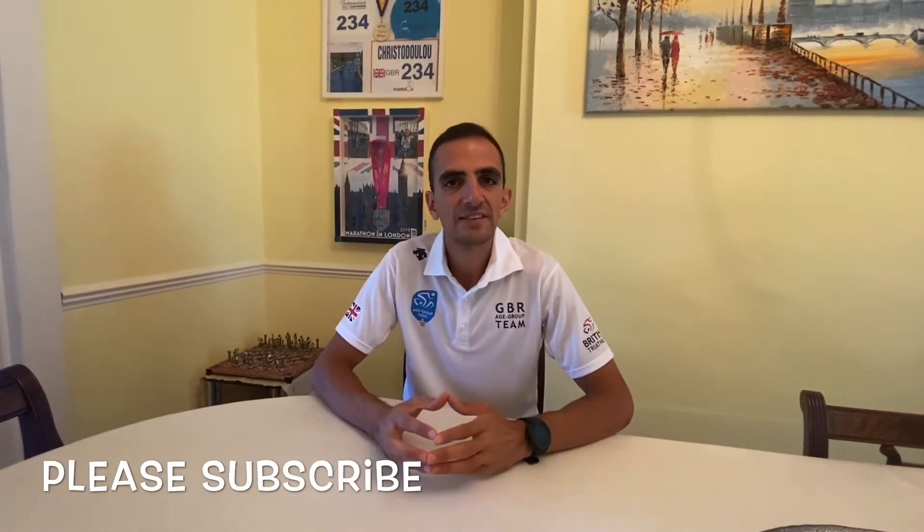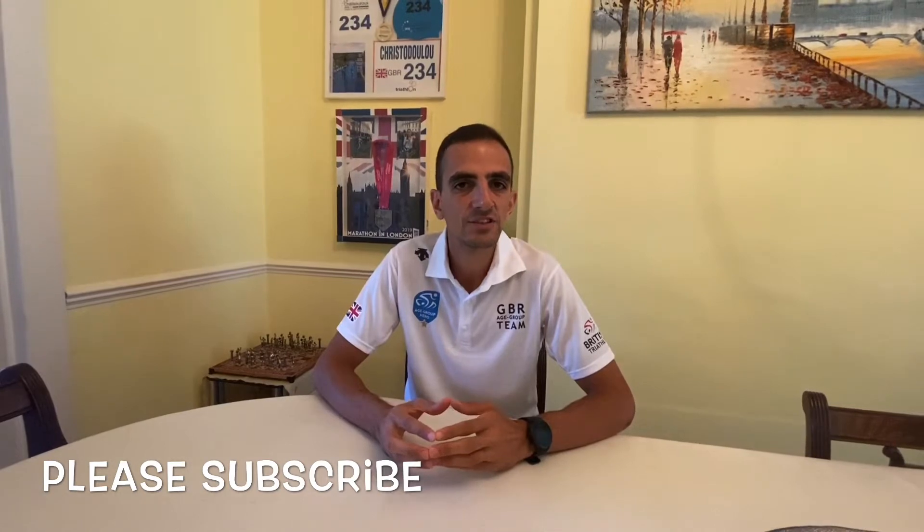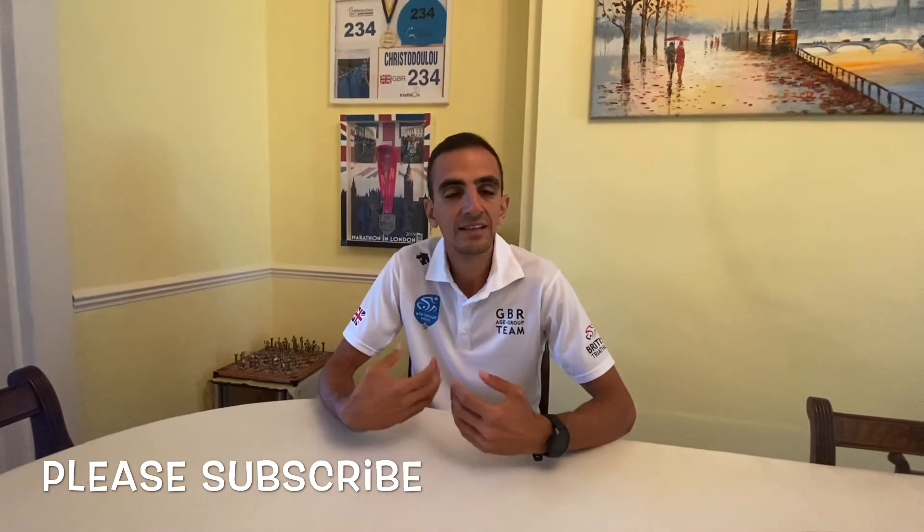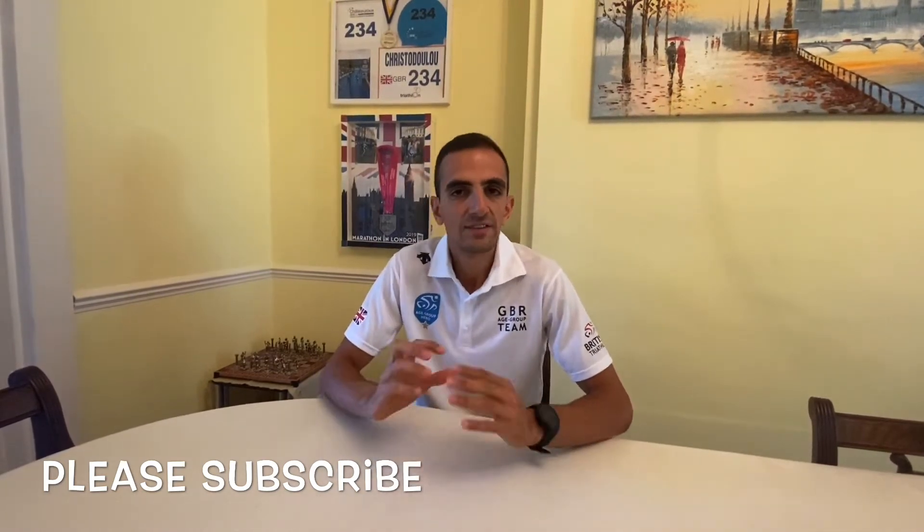Hi guys, welcome back to the channel. Yaz Kristian here, 2019 European and National Aquathlon Champion in my age group. If you're new to the channel, please like and subscribe. Today I will be discussing my go-to sessions which would help you with your PBs in running.